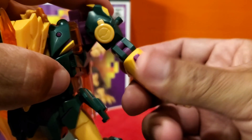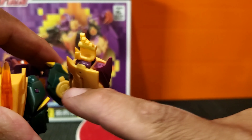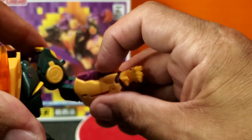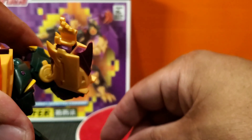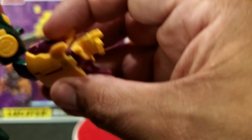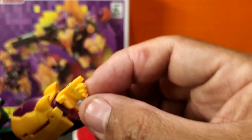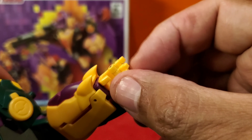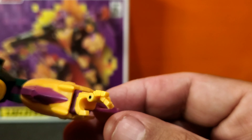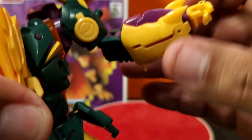There is a bicep swivel. He has a double hinged elbow, but it's a little bit hindered because there's a lump right here and it knocks against — his forearm kind of blocks it a little bit. The wrist is on a swivel and the fingers are hinged on a single pin. You can get a pointing, you can close it up if you like. Very cool.